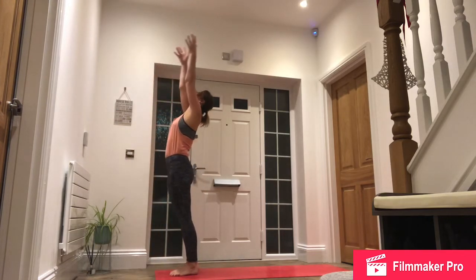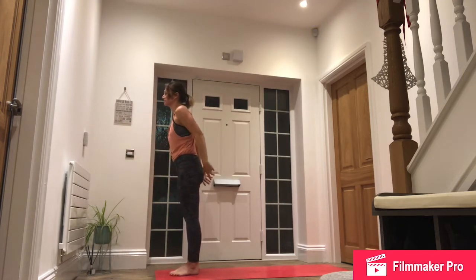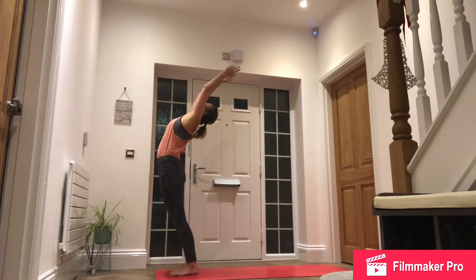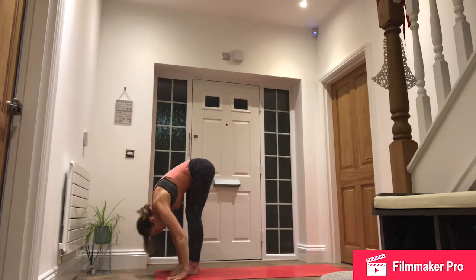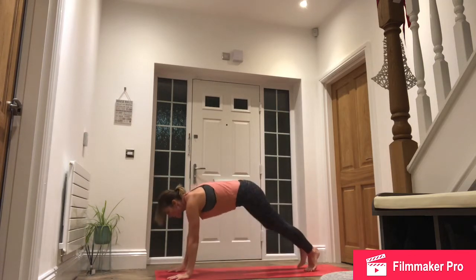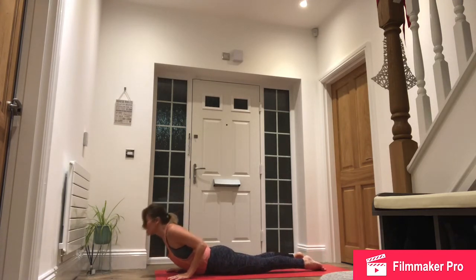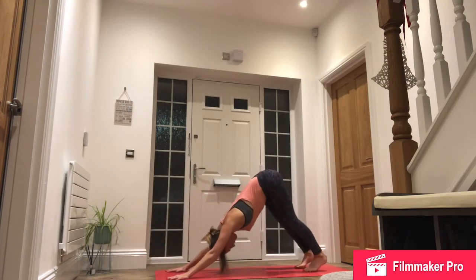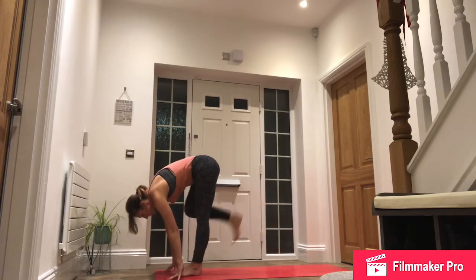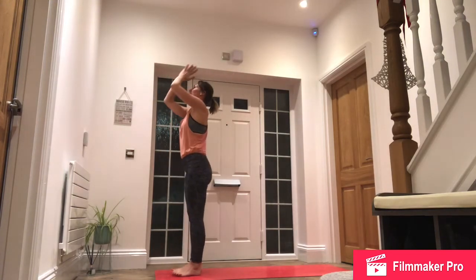Exhale, push back through downward facing dog. Inhale, right foot forward. Exhale, step forward. Inhale, reach up. And exhale, hands to the heart. Inhale, arms by the side. Exhale, hands to the heart, left side. Inhale, reach up and back. Exhale, forward fold. Inhale, left foot back. Drop down to back knee. Exhale, step back, high plank, knees, chest, chin. Inhale, slide forwards, roll the shoulders, cobra. Exhale, push back through downward facing dog. Inhale, left foot forward, drop down to the back knee, gaze up. Exhale, step forward. Inhale, reach up for the sky, reaching back. And exhale, hands to our hearts.